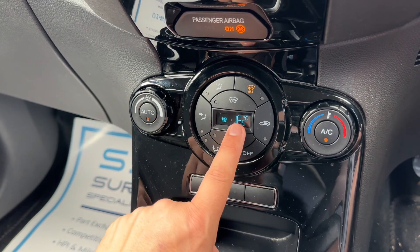You can recirculate the air that's in the car — that's a great way of heating it up or cooling it down quickly depending on the temperature you've set. You can also hit auto and the car will now take full control of everything apart from the temperature, so it will maintain this temperature for you.